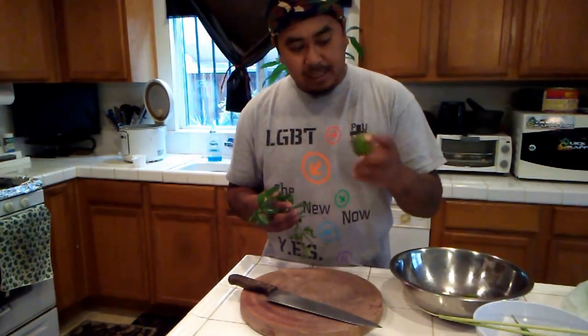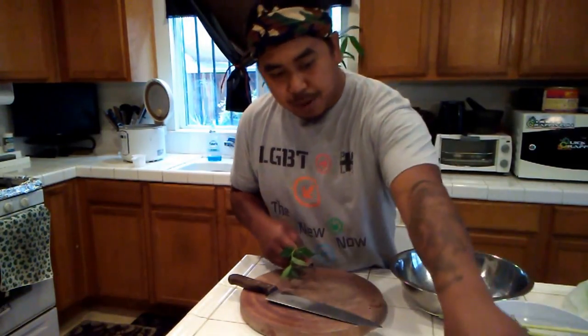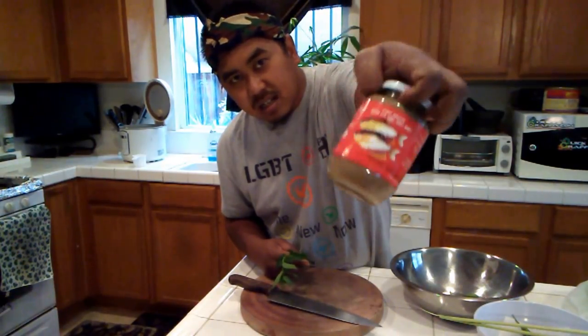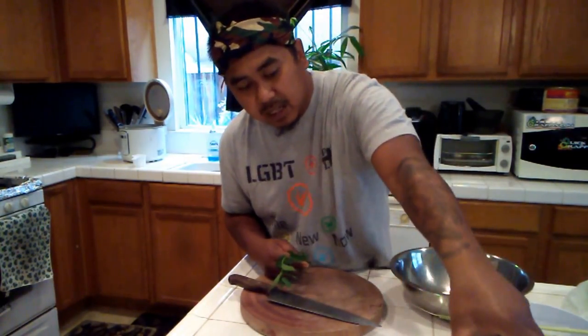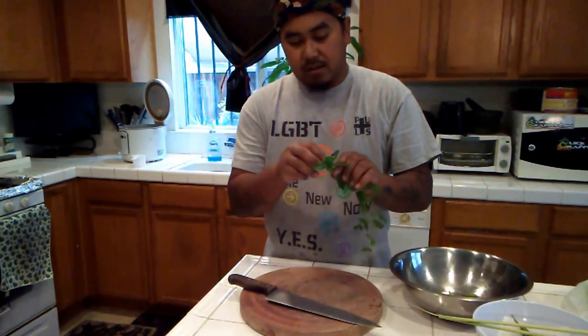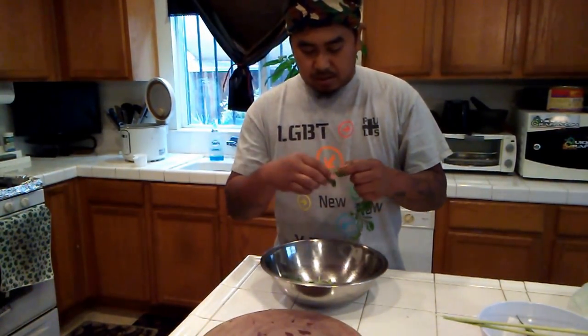The only other things you really need are lime and pickled mudfish paste. You can find a couple hundred of these at the Asian store. You can try any one you want depending on how spicy or how salty they may be.